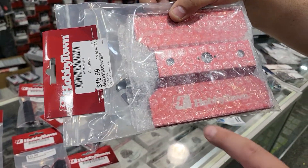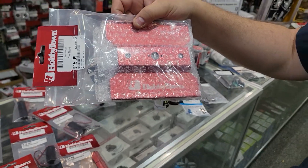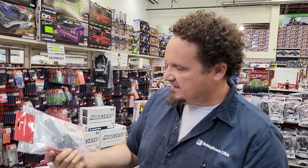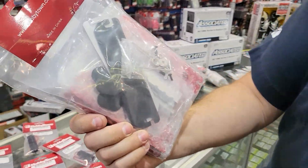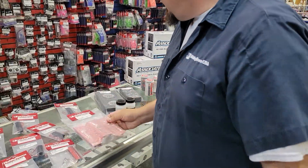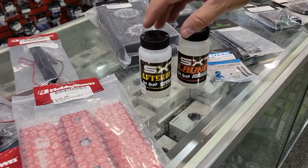It even says HobbyTown right there with the HobbyTown logo. It's a swiveling stand — look at that — it's even got pads and hardware. It's made in China, which is probably why it took so long to get them.